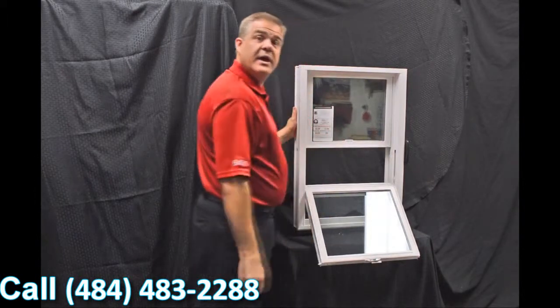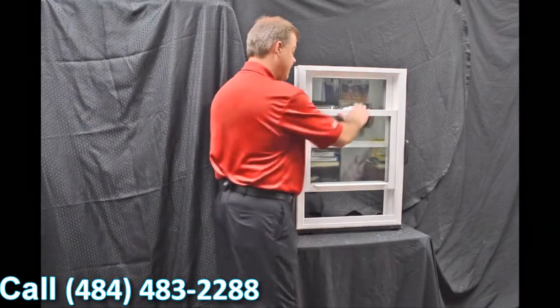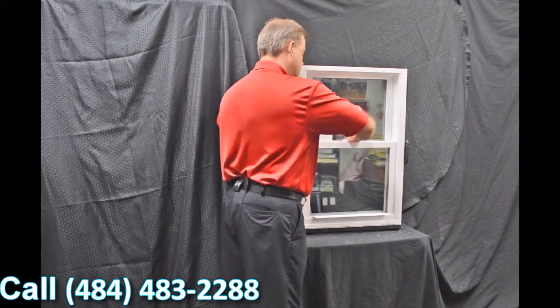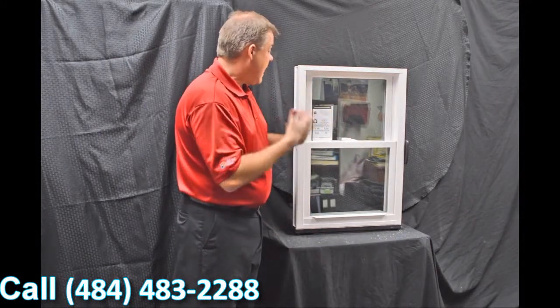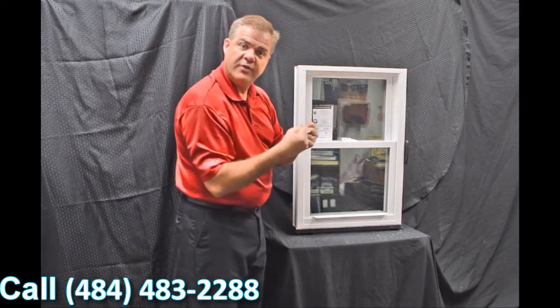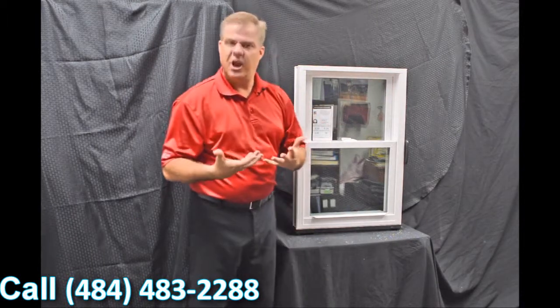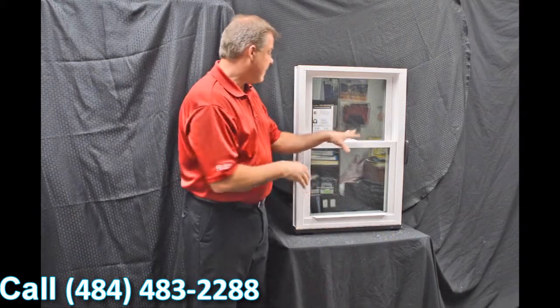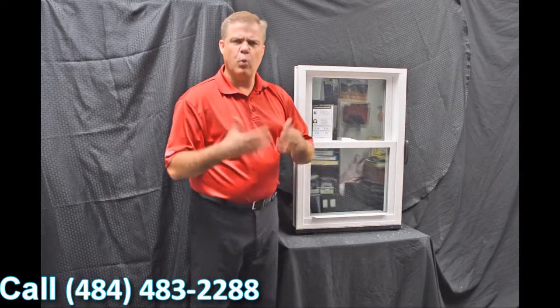The next feature we have is this full-length interlock. When we bring that bottom sash up and lock it, you can see how that zinc cast lock with its cam action draws the top sash into the bottom sash. It makes for a great air infiltration story — in fact, this window has a 0.07 air infiltration, which is well below the industry standard.